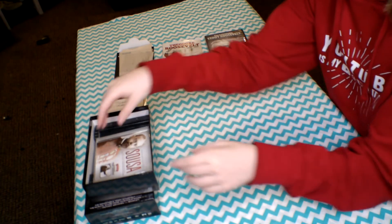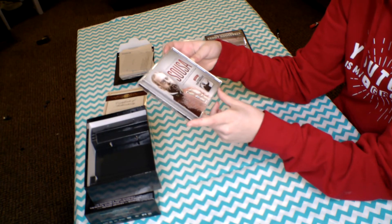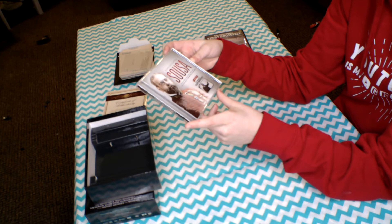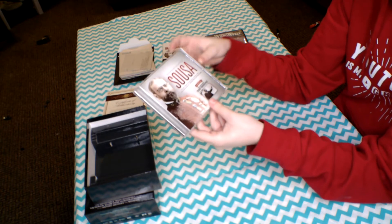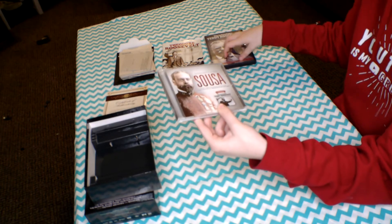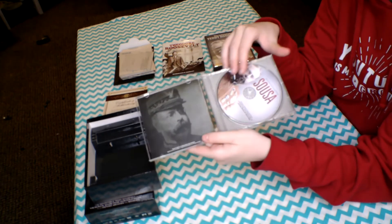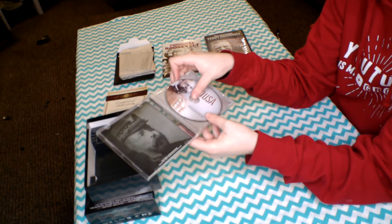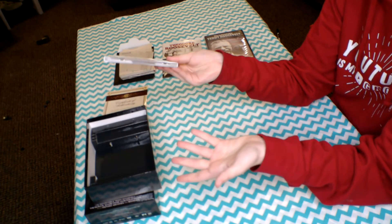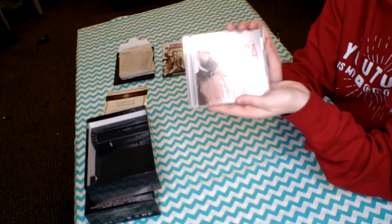The final item inside the box is 'Sophisticated Sousa' — music from the suites, operas, and marches of John Philip Sousa. This is the soundtrack on CD from the DVD. Yes, it's a CD, but it's a really, really cool one. I listened to some of the music and it's awesome. I'm actually glad they included it so I can listen to it in my room.